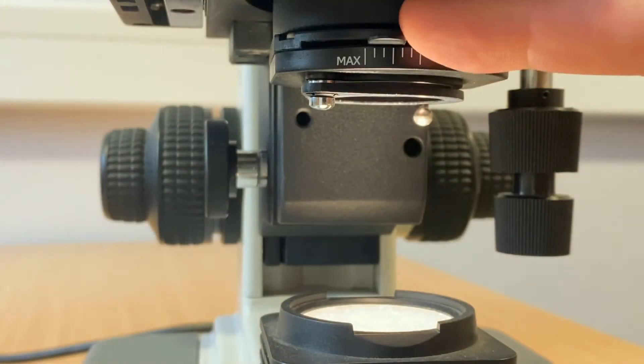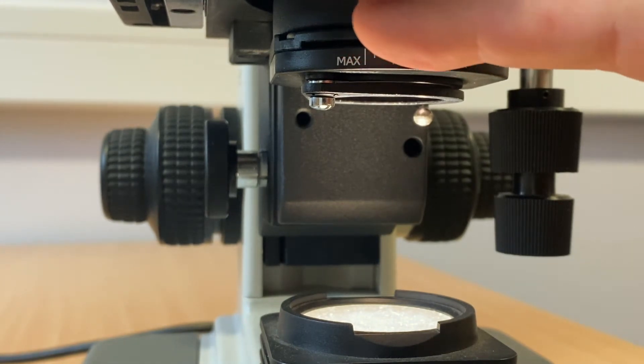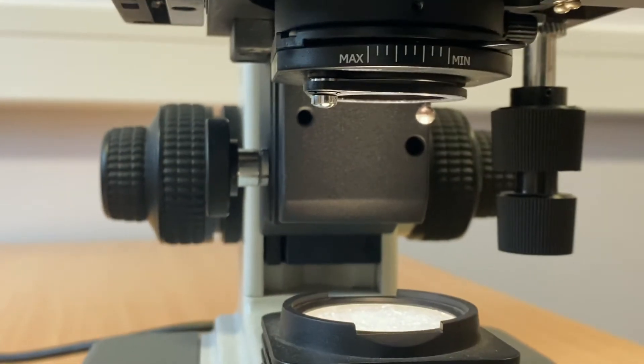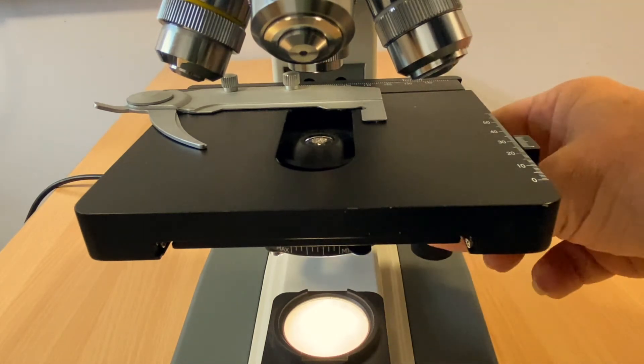Underneath the stage is the iris diaphragm control. This will improve contrast and visibility when viewing your specimen. Precise location of specimens can be achieved by using the micrometer scales on the top of the stage.